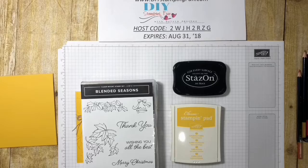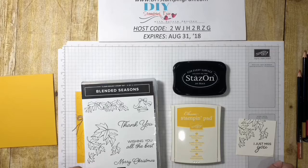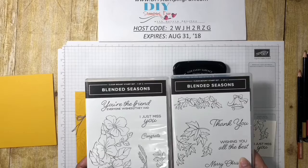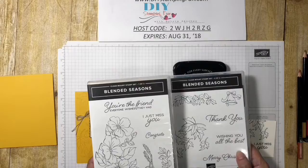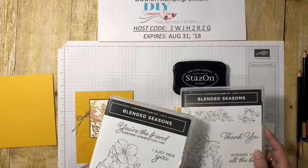Hi, this is Sylvia and welcome to DIY Stamping Fun. Today I'm sharing a few tips on watercoloring with watercolor pencils, and I'm going to use an image from the Blended Seasons stamp set. This is a new set and it's only available during the month of August 2018. It's a bundle and it comes with coordinating dies, and it's called Blended Seasons because you can use it year-round.